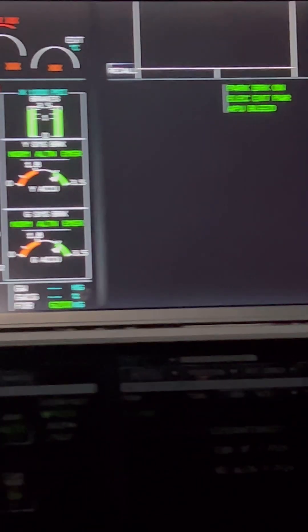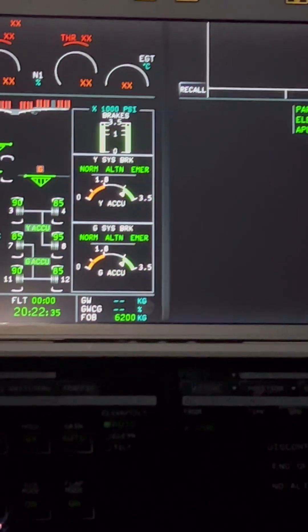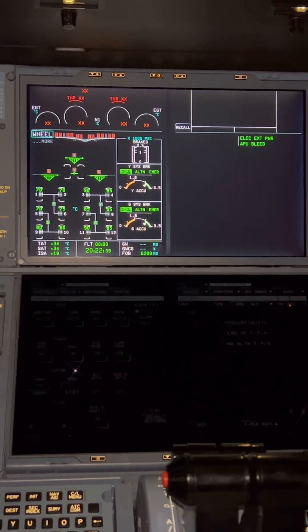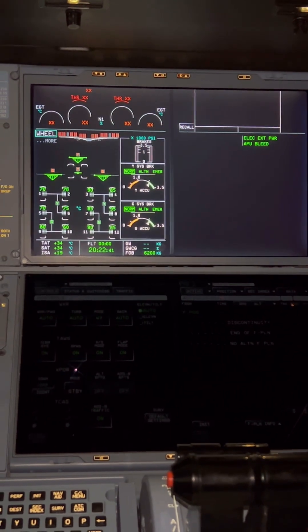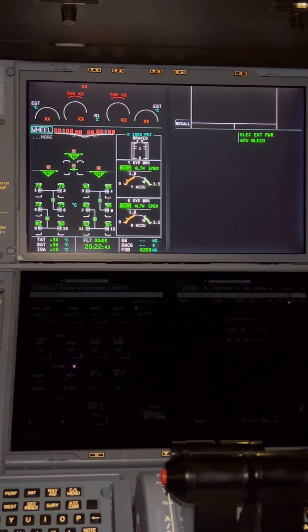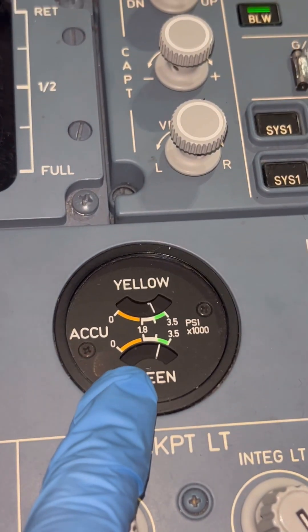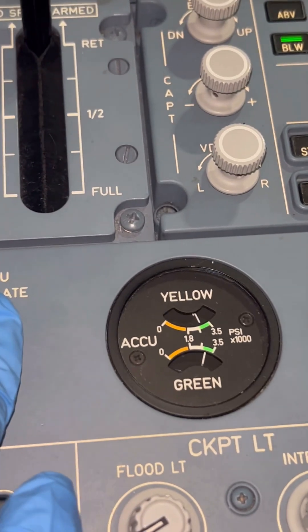We also have our parking brake memo — 'PARKING BRAKE ON'. With each brake application, the accumulator indication goes closer to the amber band. With each application, make sure you pay particular attention to the brake application indicator. Since our yellow and green accumulators have lost pressure, let's reinflate the accumulators again.